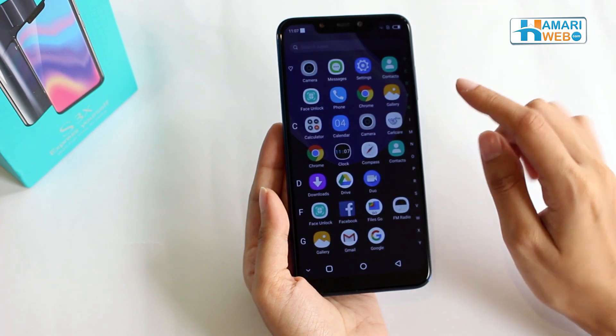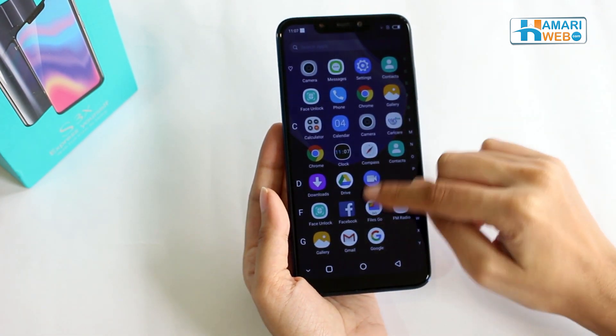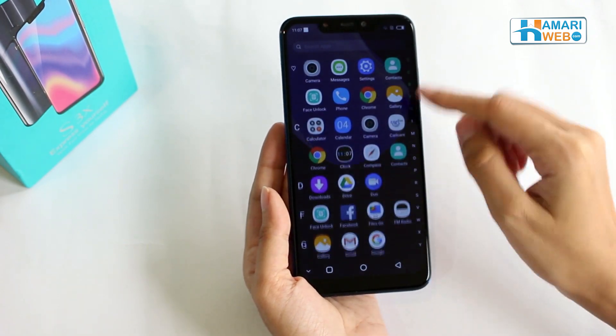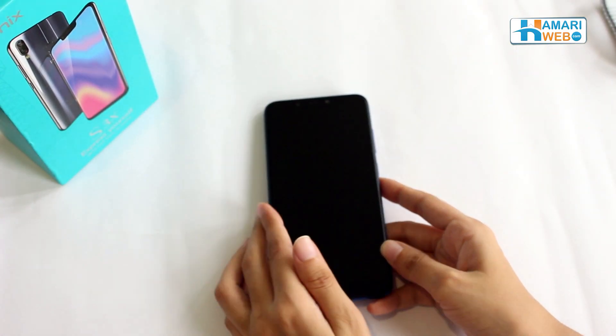So to cut short, if you are looking for a budget phone which is smart, stylish and gives you a feel of a flagship, then this is definitely the one you should check out.